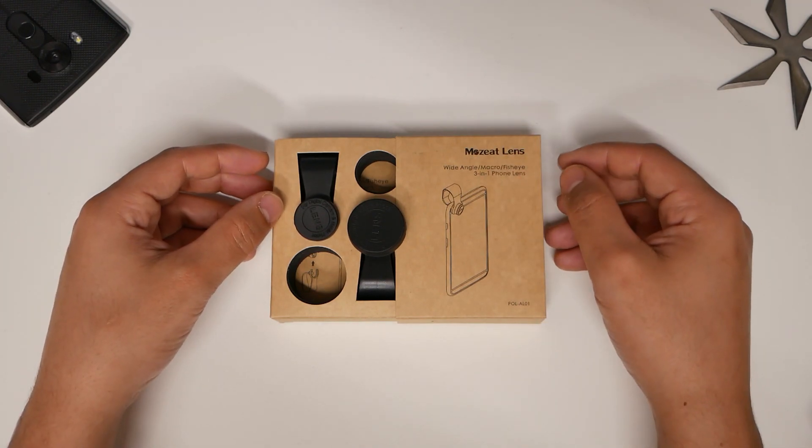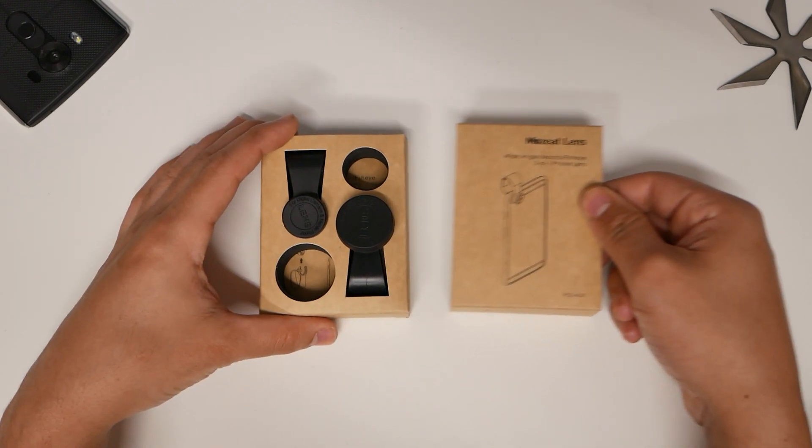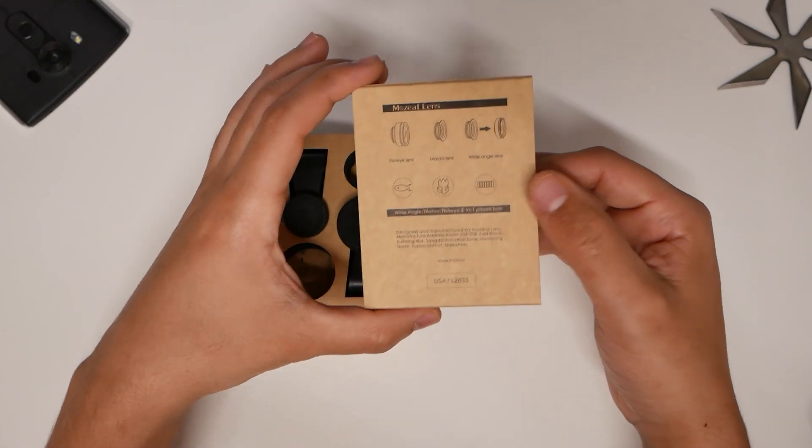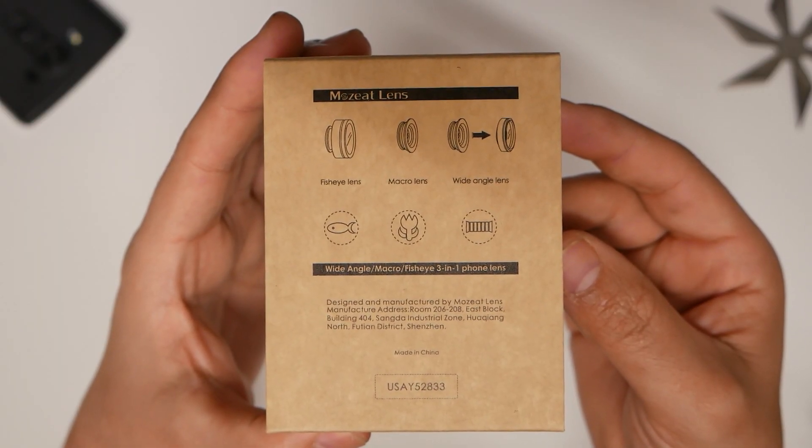Here I have a product called Moseat Lens. What this is, is a wide-angle, macro, and fisheye 3-in-1 phone lens. Now I already have opened it, and you will see in here it's a fisheye lens, macro lens, and a wide-angle lens.